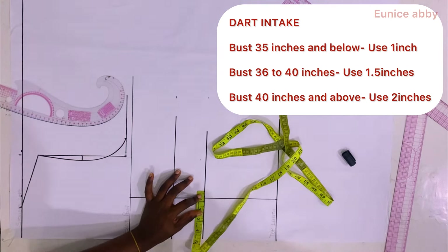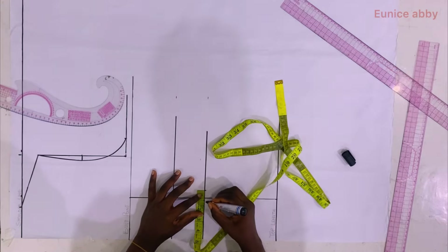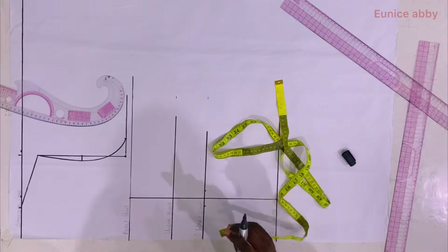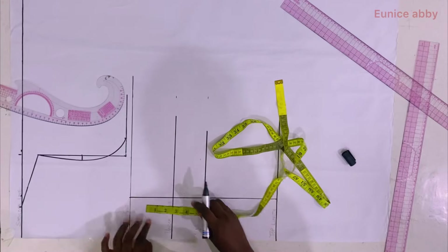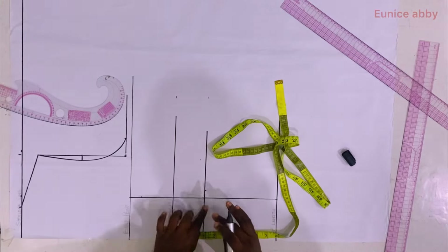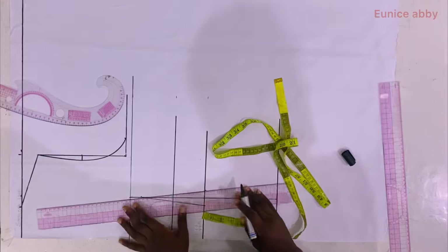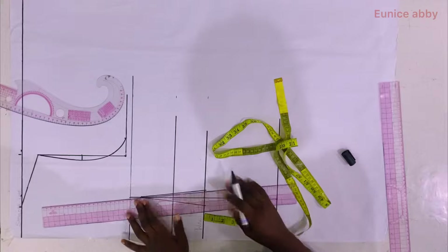My bust circumference of 39 falls in the 1.5-inch category, so I divide 1.5 by 2 to get 0.75, marking 0.75 on both sides of the dart line. For the dart length I come down from the bust point by one inch — you don't want the dart to reach the bust point as that gives a pointy look. I connect from that one-inch point to the 0.75 marks on both sides.